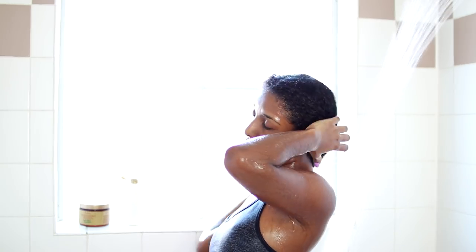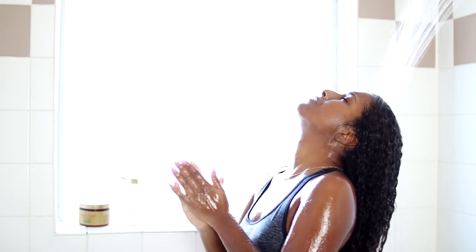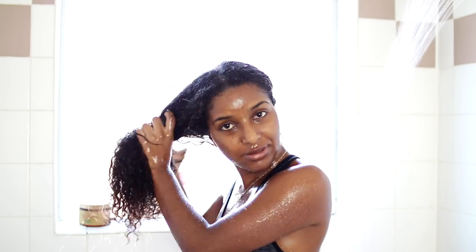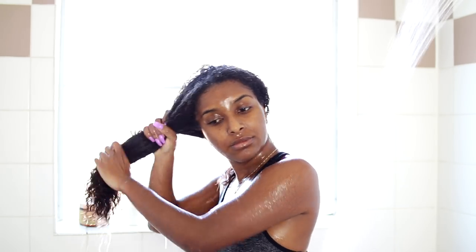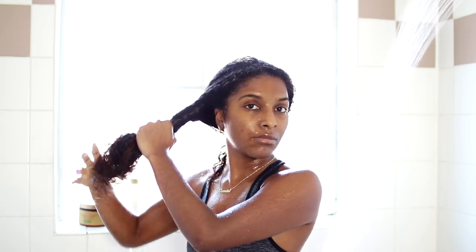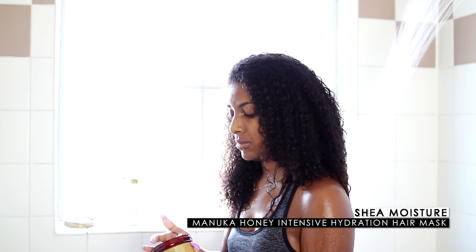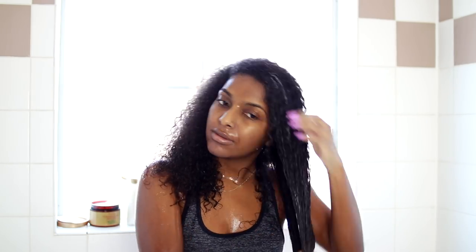After that, I'm going to wring out my hair as best as I can to take out all the water, because your hair can only hold so much water, moisture, and product. I really want my hair to benefit from this deep conditioner, so I'm wringing it out and then applying the deep conditioner. The conditioner I'm using is the Shea Moisture Intensive Hydration Hair Mask, because my hair was super dry — I needed something to really penetrate my hair strands.